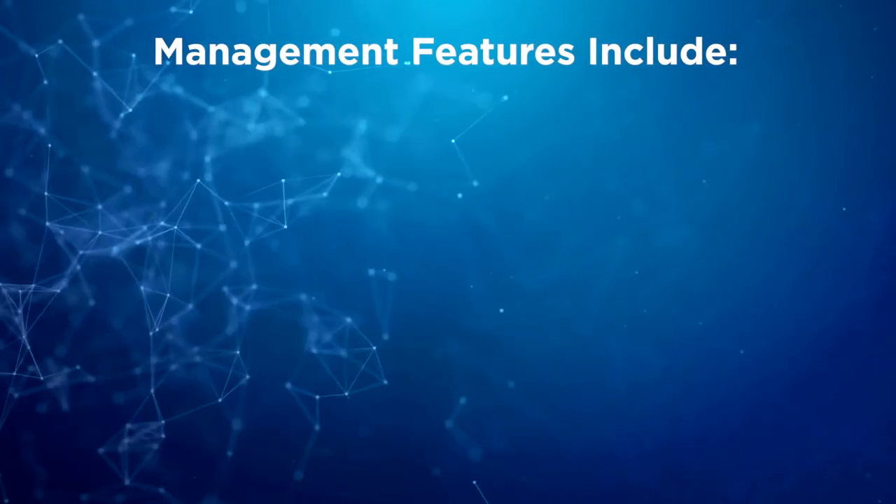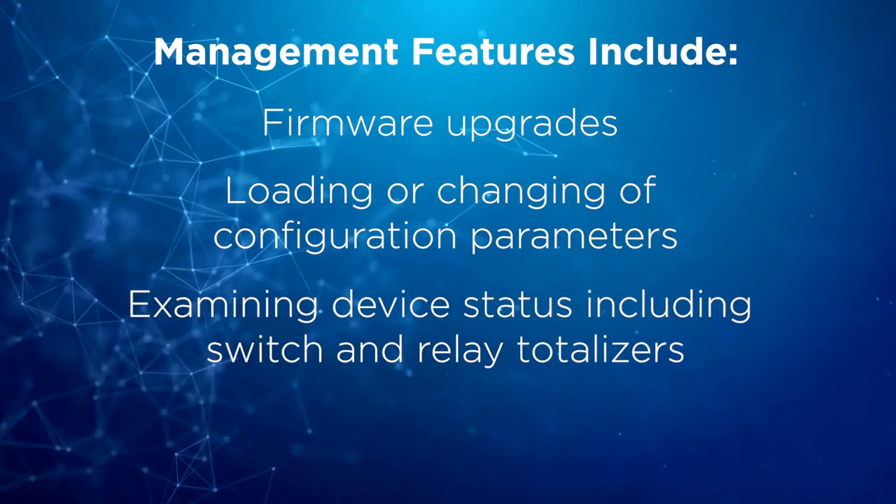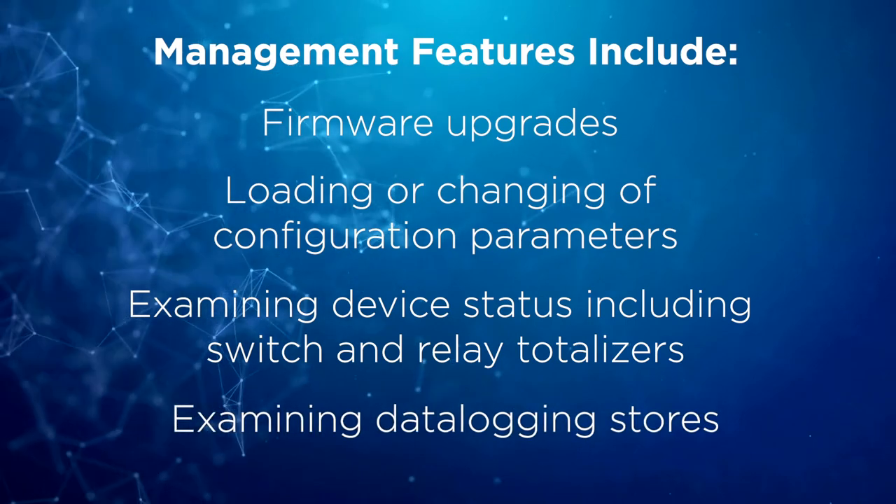Management features include firmware upgrades, loading or changing of configuration parameters, examining device status including switch and relay totalizers, and examining data logging stores.